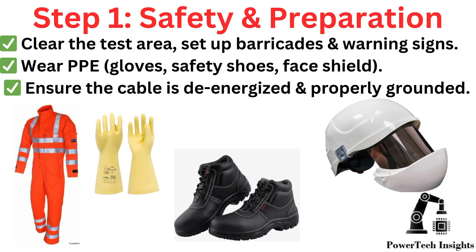Step 1: Safety and Preparation. Clear the test area, set up barricades and warning signs. Wear PPE. Ensure the cable is de-energized and properly grounded.